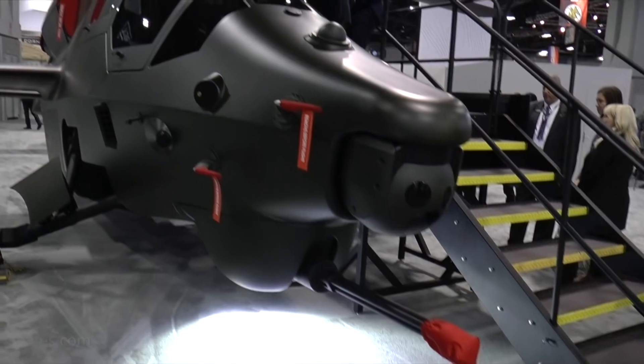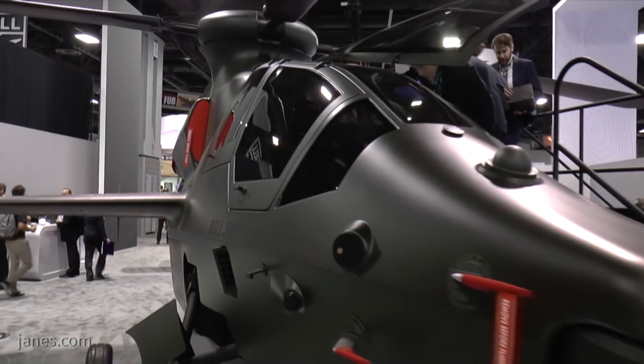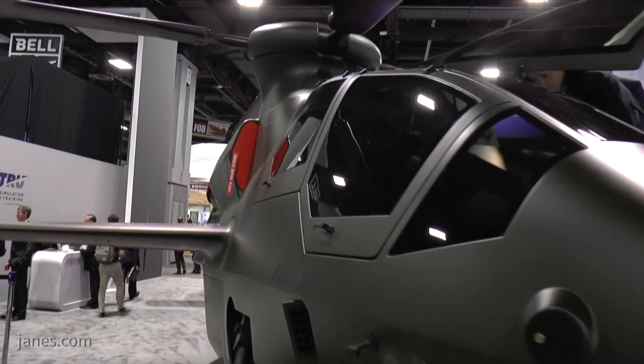We're here at the Association of the United States Army in Washington, D.C. Behind me is the Bell 360 Invictus. The Invictus is our offering for the United States Army's future vertical lift program — specifically the Future Attack Reconnaissance Aircraft.